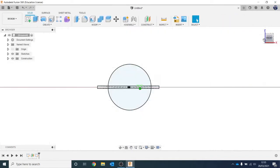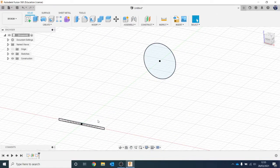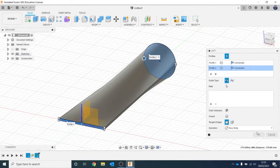Hit Enter and then Finish Sketch. So you should have two profiles - one is your rectangle and one is your circle - and we want to join those two together into a shape. Go to Create, then Loft, and select which profiles to use. Select this one and this one, and hit OK.